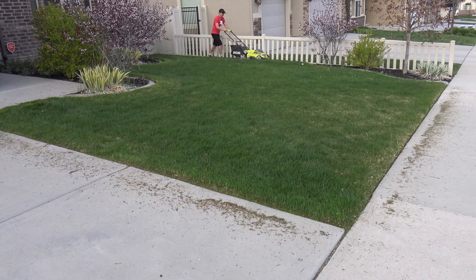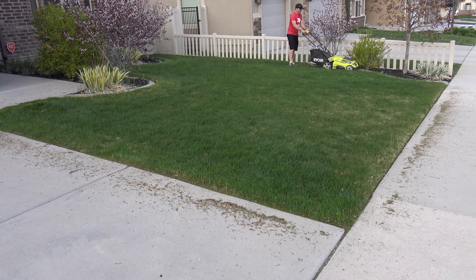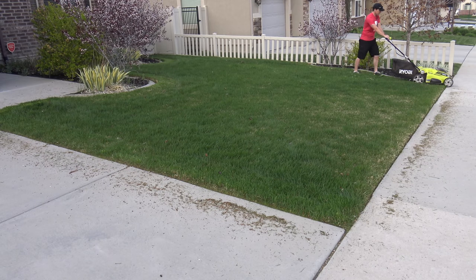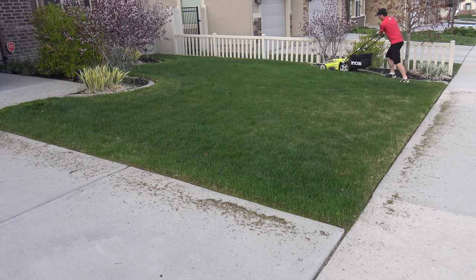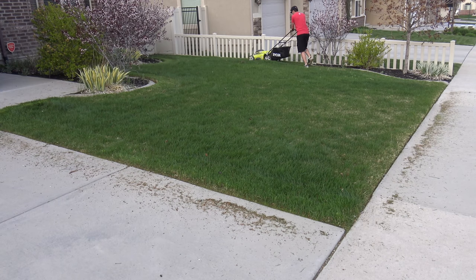One thing that's really nice about this lawnmower is that because it's plastic and lightweight, you'll notice I can pick it up on some of these corners and maneuver it a lot easier than a more traditional lawnmower, just because of the size and weight of it.